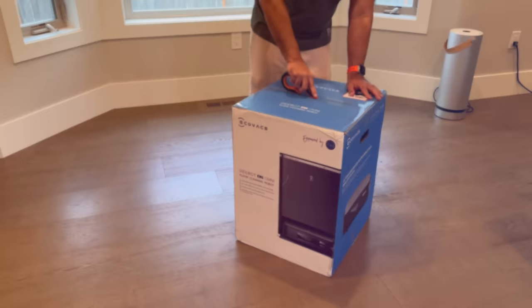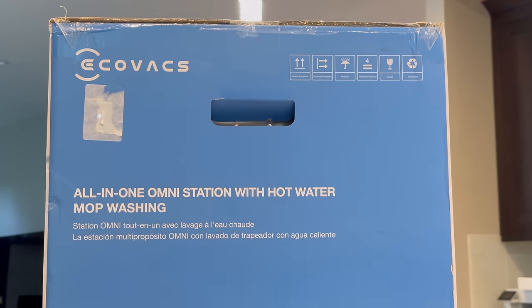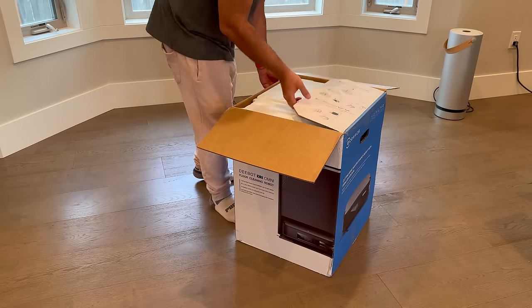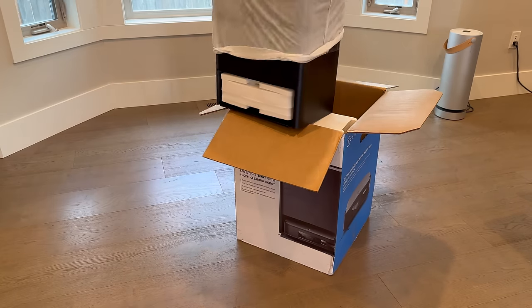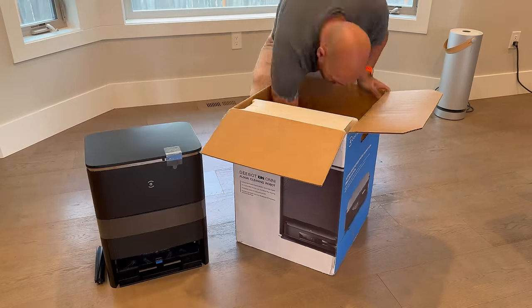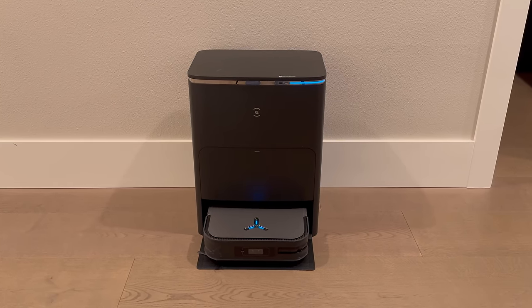The box itself is well-designed, giving us a preview of the features that Ecovacs is touting. Hot water mop washing definitely got my attention. The first thing out of the box is the base station, or all-in-one Omni station in this case. This is where the device will charge up, but also where it will do that hot water mop washing.